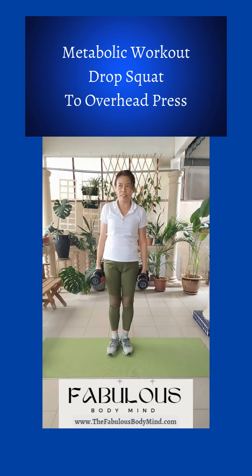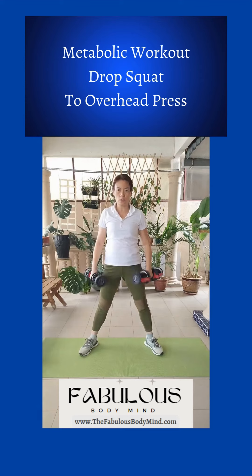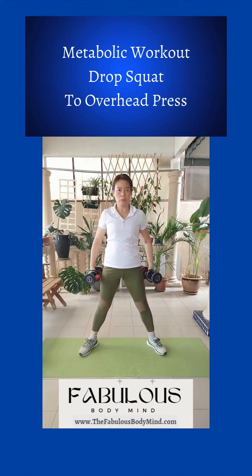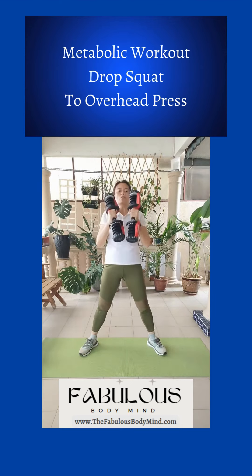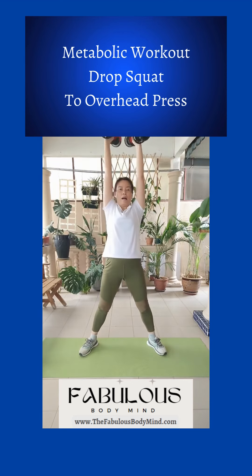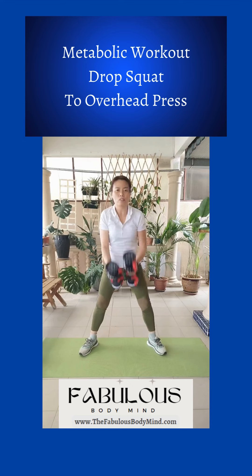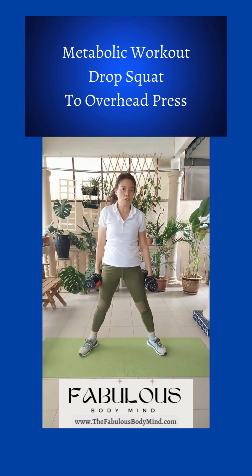So variation — if you do not want to have any jumping, what you can do is just open your legs wide this way, move your shoulder up, down and squat. Up and squat. So this is the variation for people who do not wish to jump.